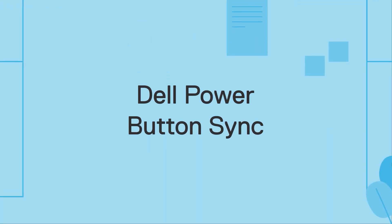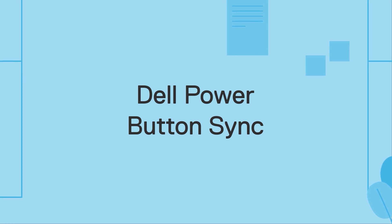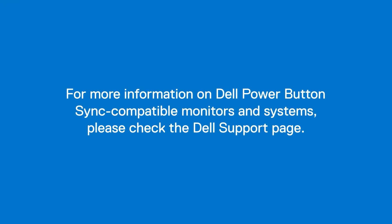And there we have it — Dell Power Button Sync. Please be sure to check back on Dell support pages for the latest Dell Power Button Sync compatible monitors and laptops.